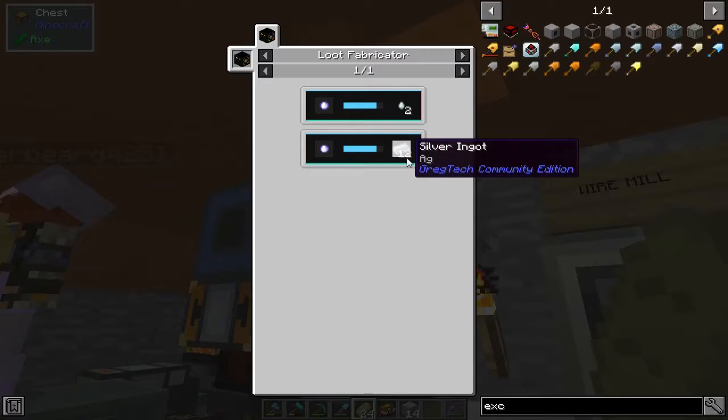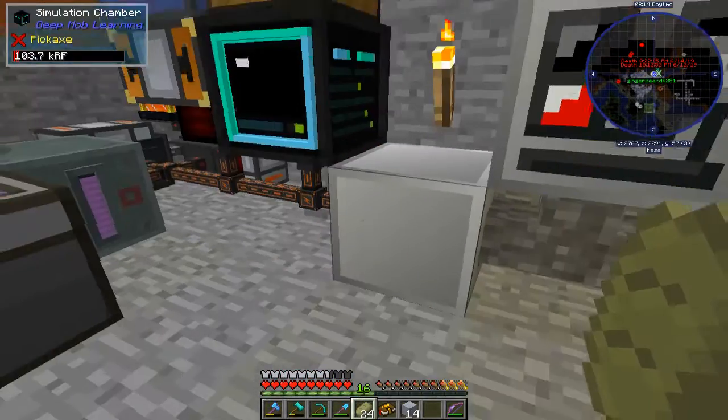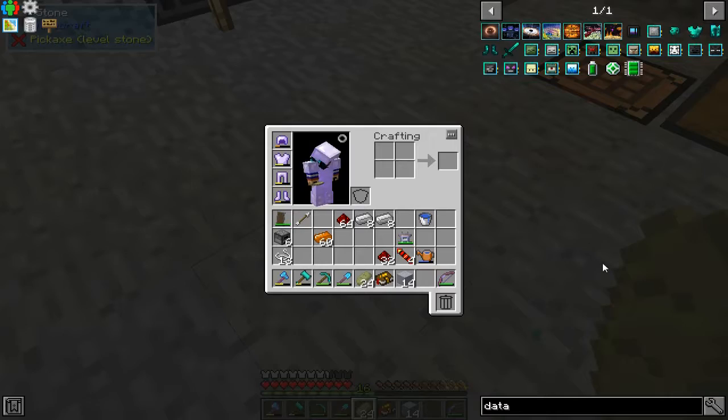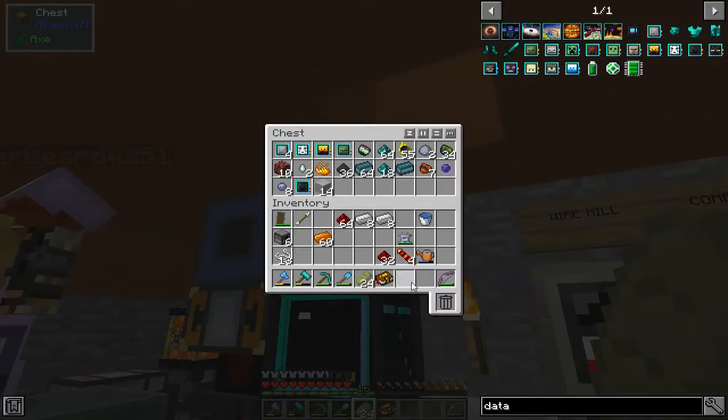Ghast tears make silver. There's no pig man data thing — there's no... that's dumb. The pig man data thing would spit out guaranteed gold.